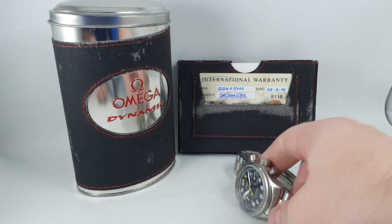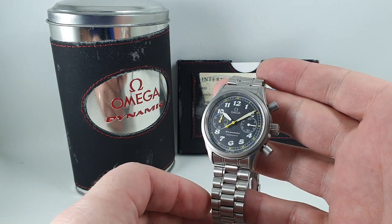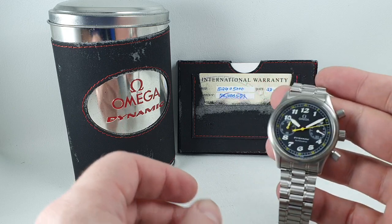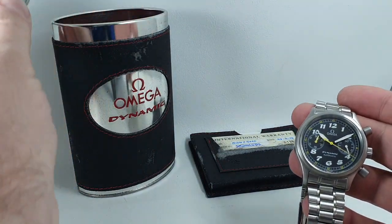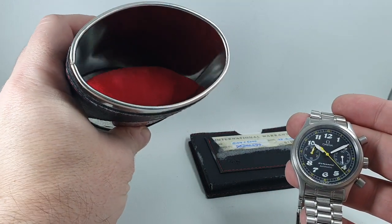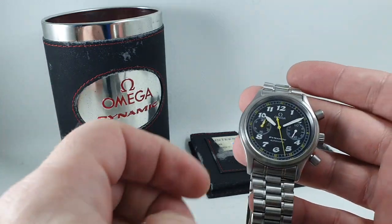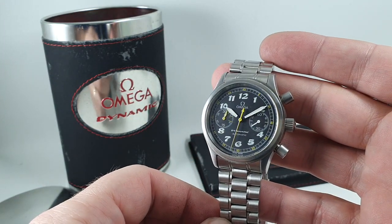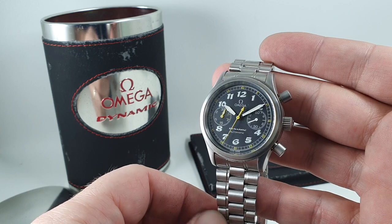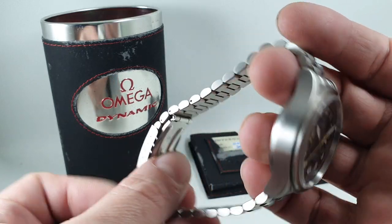Hello, watch fans. Birth Year Watches here. This time we have an Omega Dynamic 3 chronograph. On the warranty card we can see it was sold in 2002. We've also got the other papers, this tin, and the box that the tin comes in. It's not much use as a watch box because it's bare metal inside — in fact Omega suggests in the papers that you use it as a pencil case. We've also got the original bracelet fitted to this watch.